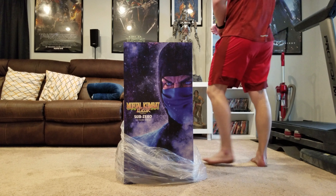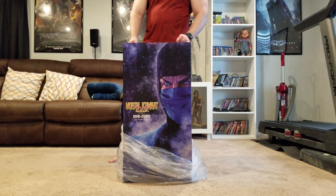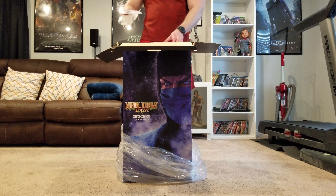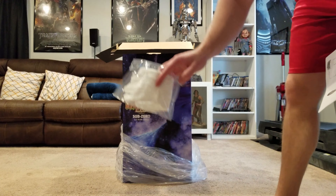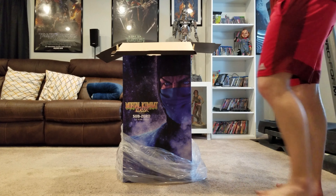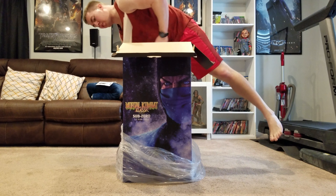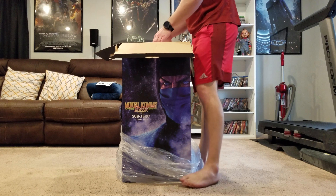I did get another statue today — this has been one I've been anticipating for a very long time. It's the Pop Culture Shock one-third scale Sub-Zero from the classic line. Looks like I got number 13 of 350. In here at the very top you have the COA, a pair of gloves, and an instruction manual showing how to attach Sub-Zero to the base and the spine to the hand. The box is more or less just Sub-Zero on the front and the back, blue textured with a little Sub-Zero and MK symbol.